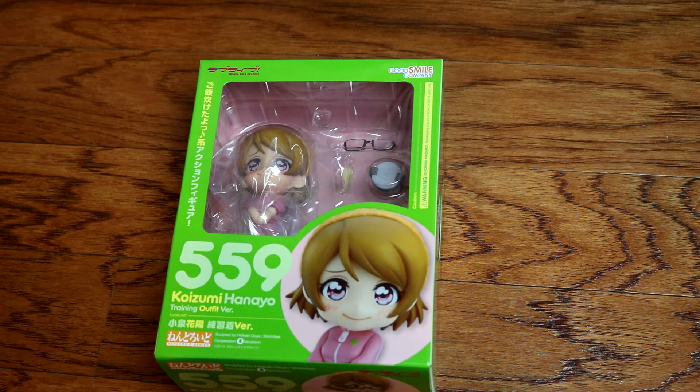So before we start, go ahead and hit that red button down below to subscribe for more trash content. So let's go into the unboxing of this figure.